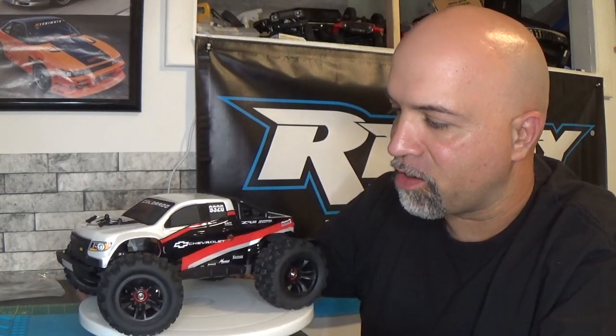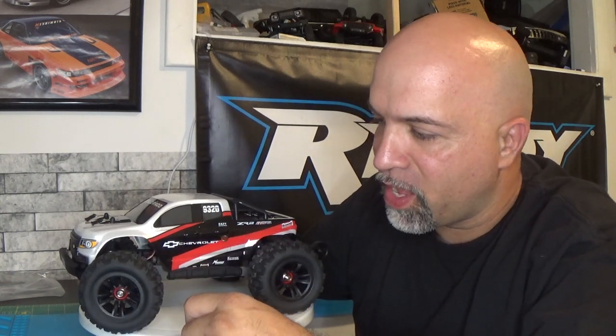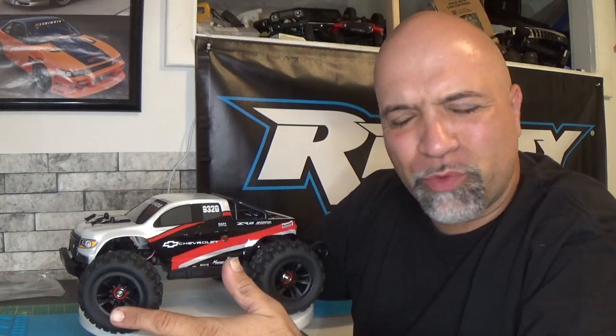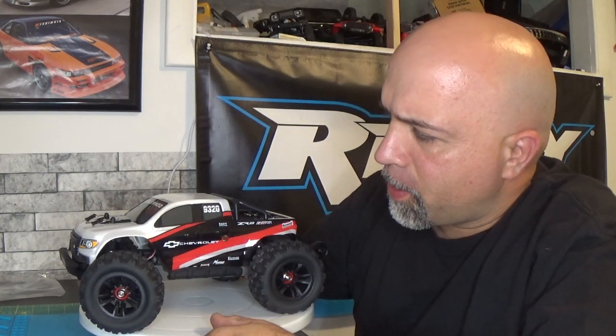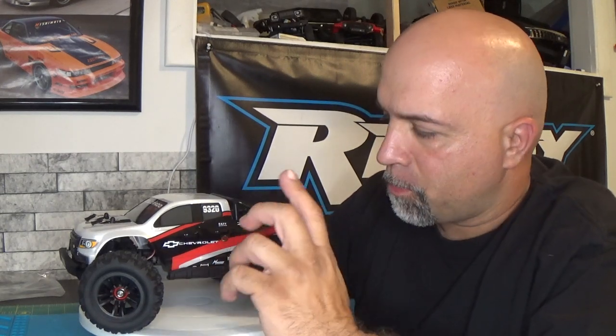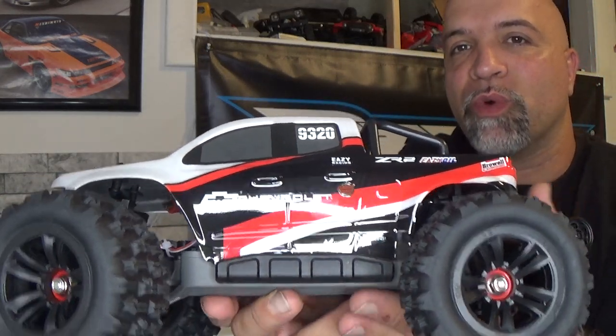Going around to the side here, you can see how the lexan body is nicely tucked into a channel on the side, just to protect it. This thing is supposedly going to go about 27 to 28 miles an hour — that's about 45 kilometers an hour. So we will be seeing how fast this thing goes. The body sits in a little plastic channel there to protect it, which is nice.